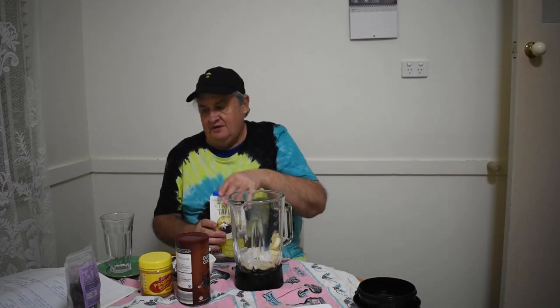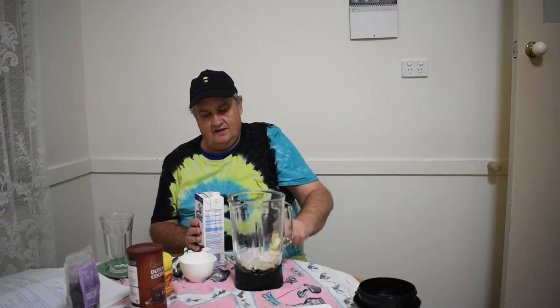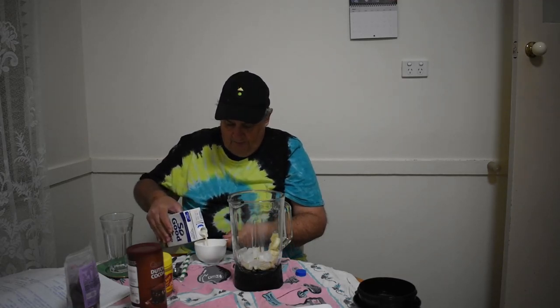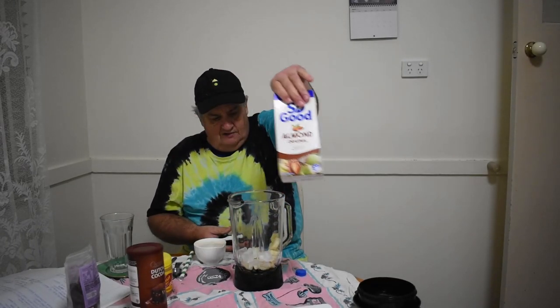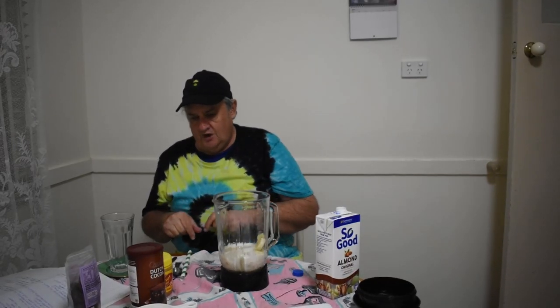We've got the ice, we've got the bananas. And we're gonna use almond milk — one cup of almond milk. I'm not very keen on almond milk on my breakfast. I usually have breakfast cereal, and sometimes I might own a milkshake once a week, but I don't use almond milk — I use regular cream milk. So that's one cup, we chuck that in there. And half a tablespoon of cocoa powder, I'm gonna use Dutch cocoa. That's a half a teaspoon.